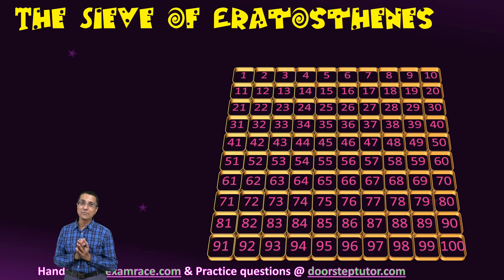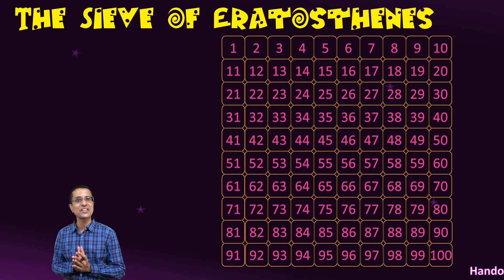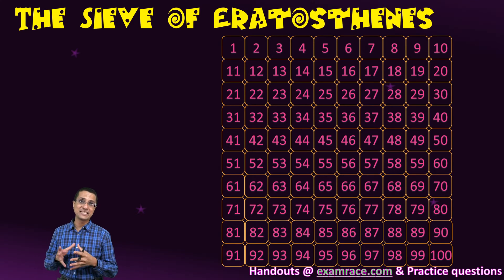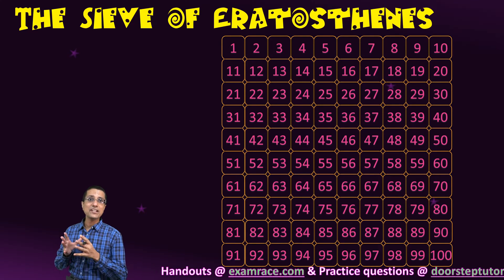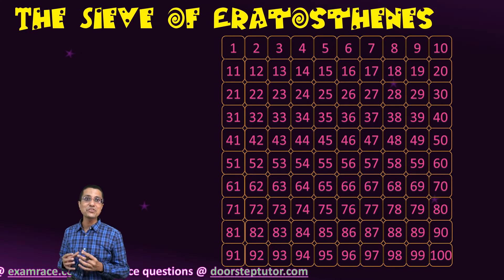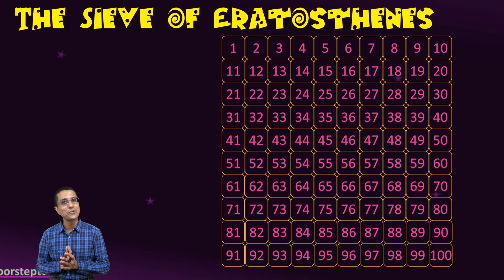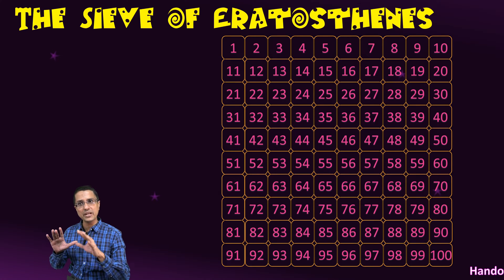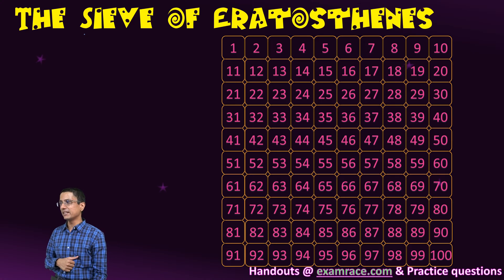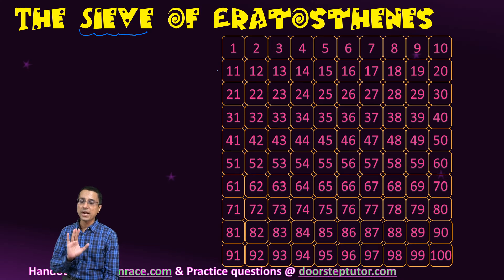Finding out prime numbers is a very important task, and the first such effort in this direction was made by a Greek mathematician Eratosthenes. Eratosthenes was not only a mathematician — he was a very intelligent scientist, the first one to find out the circumference of the earth and also the tilt of the earth. His sieve method was the first systematic way of finding out prime numbers.